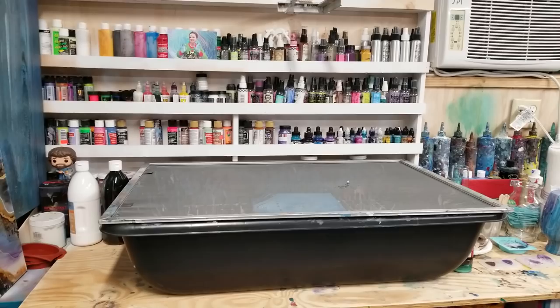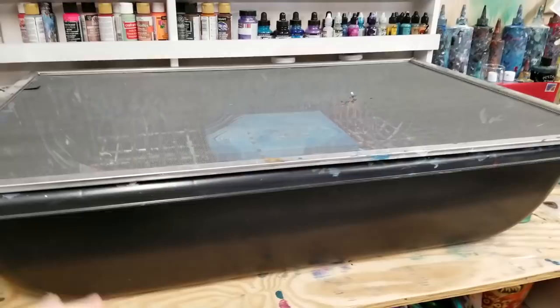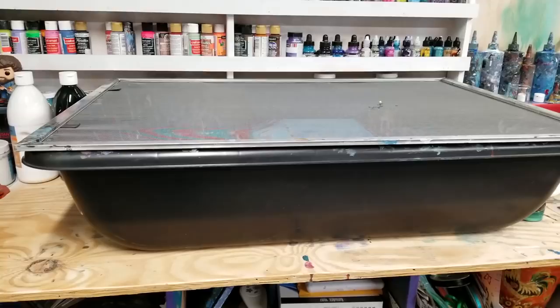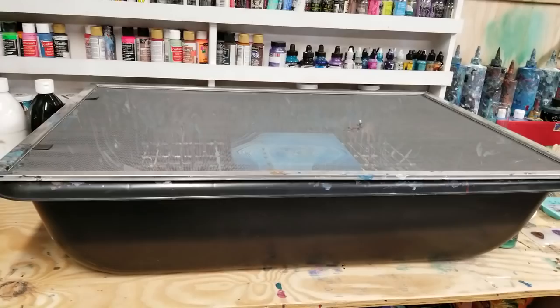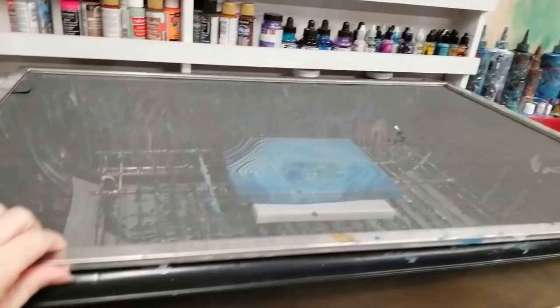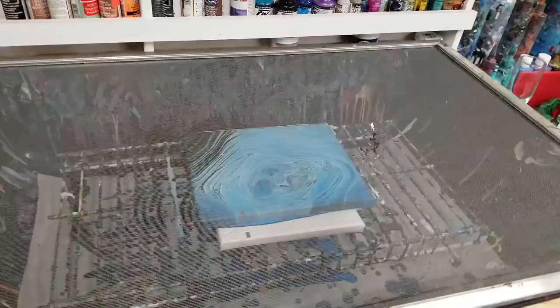Hey guys, MixMania Girl here. I wanted to do an updated video on my acrylic pour workspace and setup. This is a plastic bin — actually a concrete mixing bin — but previously I had a clear plastic bin for storing clothes under a bed. Anything remotely similar would work. It's big enough to fit a 20 by 20 canvas, which barely fits. There's also a screen I had custom made for the bin — not very expensive — to keep bugs out, because bugs love acrylic paint.